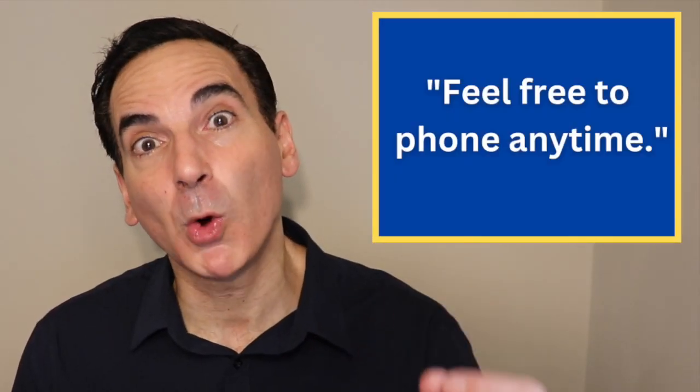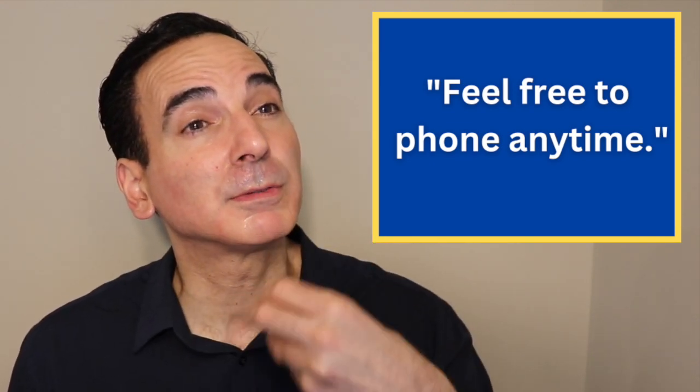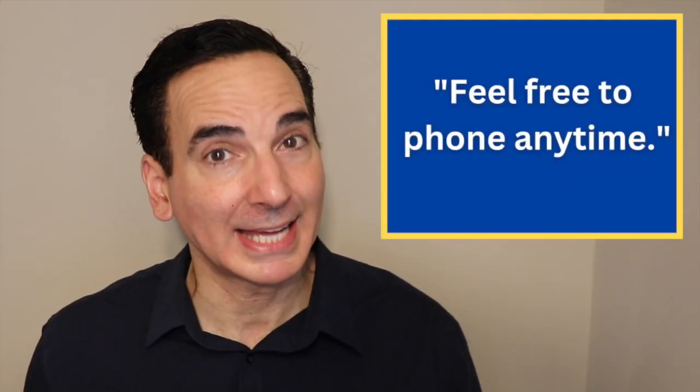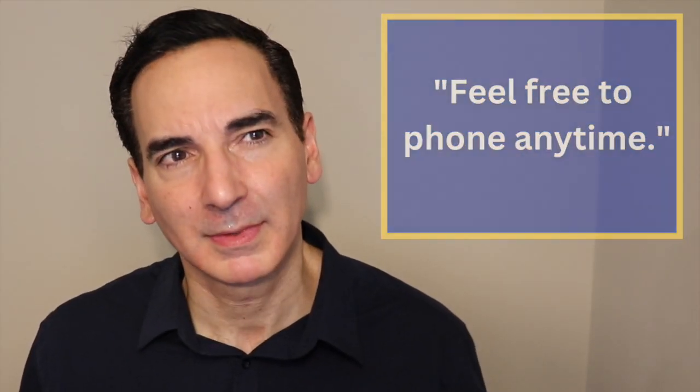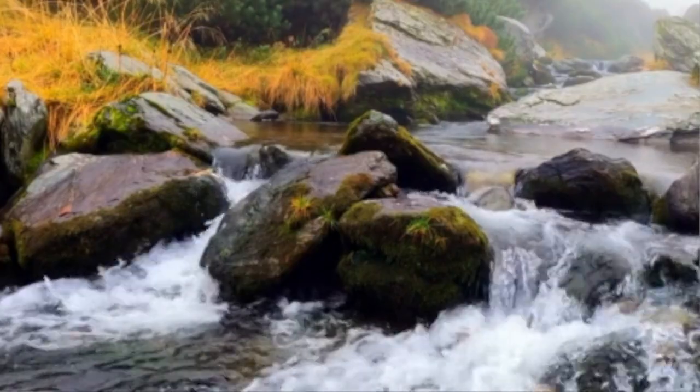That was so fast but the F's were still there. Feel free to phone anytime. Do it with me nice and slow, emphasizing those F's. Feel free to phone anytime. Let's do it again in real time — feel free to phone anytime. See, with practice it gets easier, versus the choppy version where we spit it out instead of allowing it to flow. When you see the letter F, I want you to imagine flowing water — literally. That's going to help you put together the F sound. It needs to flow like a river out of your mouth and into these sentences.